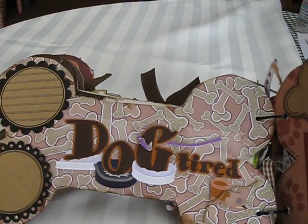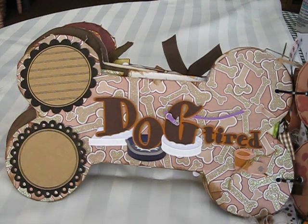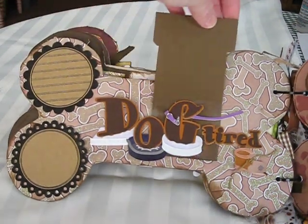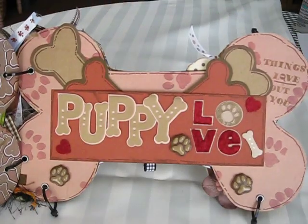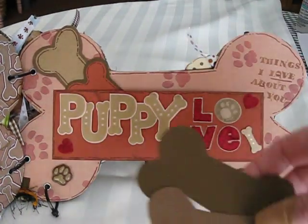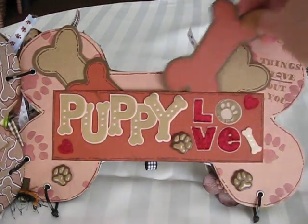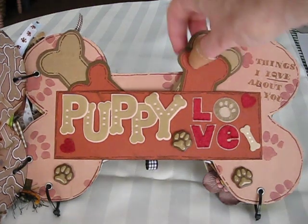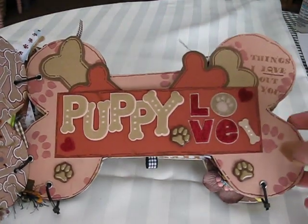And over here is photo journaling. This, again, is the Jolie's sticker set — I glued it onto a transparency so she can put something right in there. And this paper came like that, it's all glittered. And this page is 'Puppy Love.' I made some tags shaped like a bone — just very simple, very plain. And the 'Puppy Love,' again, I think was another Jolie's, and these are 3D stickers. Over here I put 'things I love about you,' and she can write what she loves about her dogs on the tags. And this flips over.